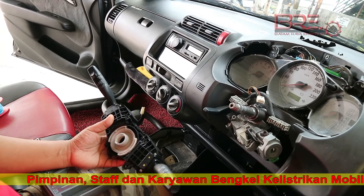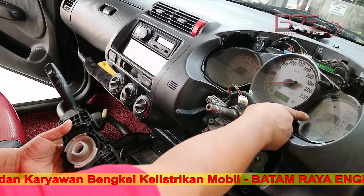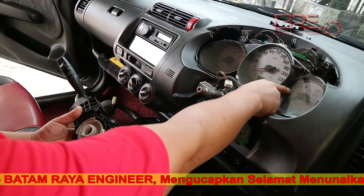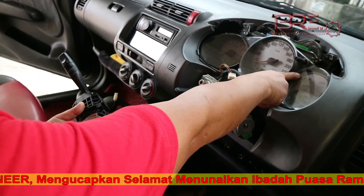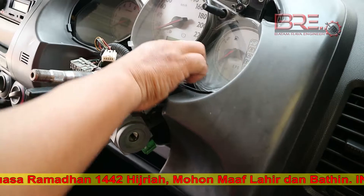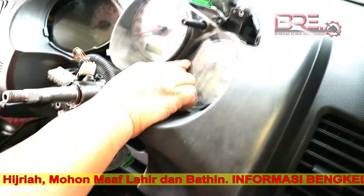Trouble yang dihadapi, yaitu pompa minyak bermasalah di jarum pada saat full — bisa naik, full. Pada saat turun, dimatikan kontak, dia turun. Pada saat habis, posisinya di tengah.